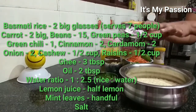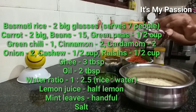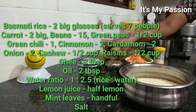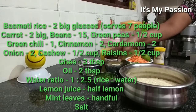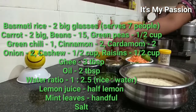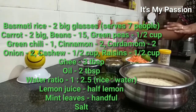Then onion — two medium size onions, sliced, for garnishing the rice. Cashew, almost half cup, and raisins — dry grapes — also half cup. Then salt according to taste. I am using ghee for the rice as well as to fry the onion, cashew, and raisins, and a little oil mixed with ghee.